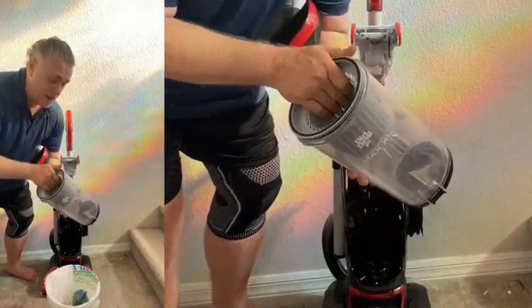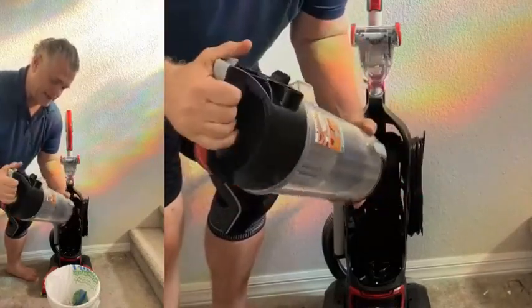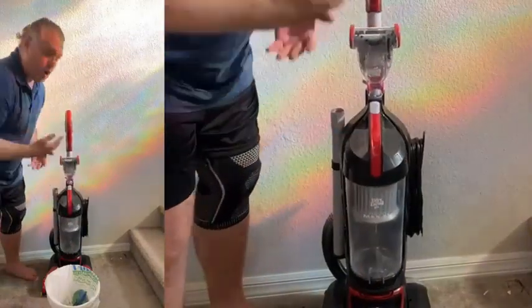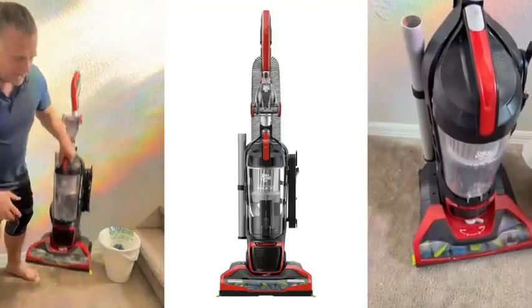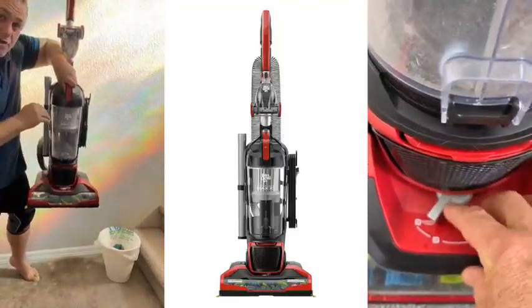You can rinse it, wash it, whatever you want. Put it all back together nice and easily — it just clips back in and pops back on, ready to go again.